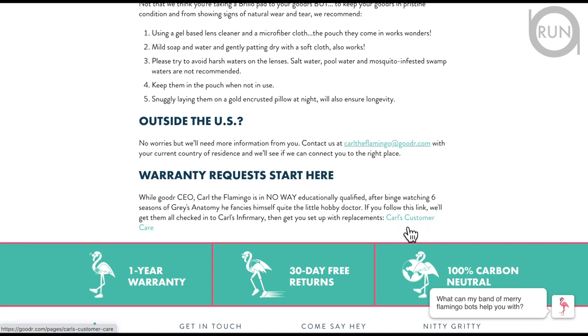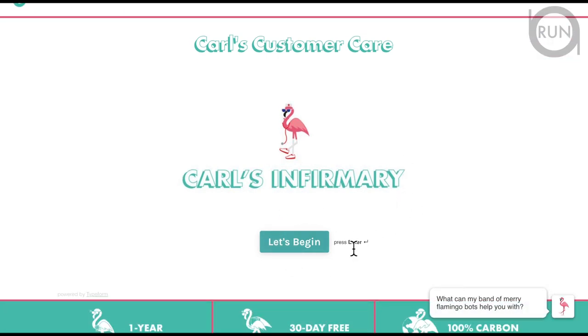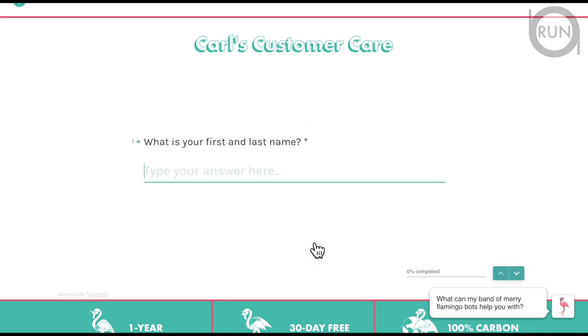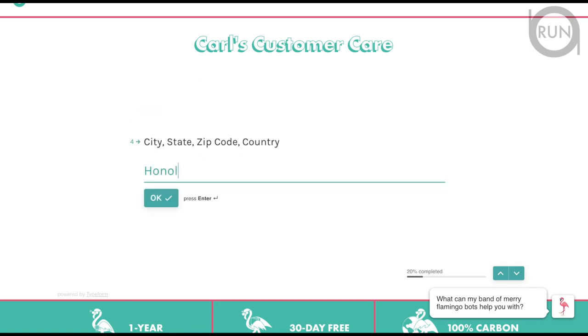Go to the customer care link — this is where it starts, click here. For the sake of demonstration I've put in some fake information but I won't actually submit. First you provide your first and last name, then your email address, street address, and city. Confirm that information, and then your country. Then go to the next step.